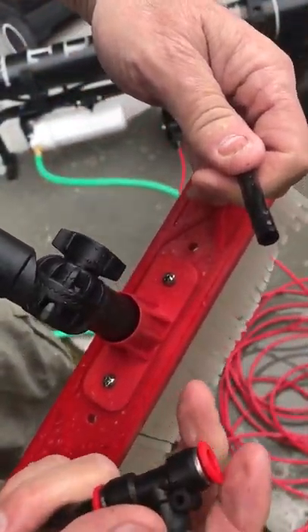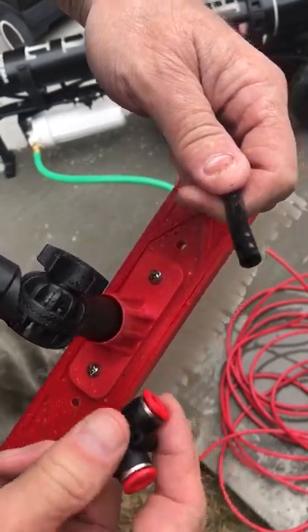Same for here. Pull it back towards itself and then pull the hose out at that point.